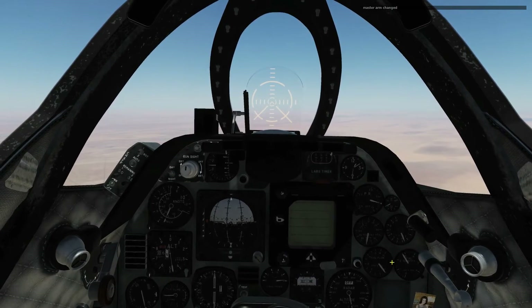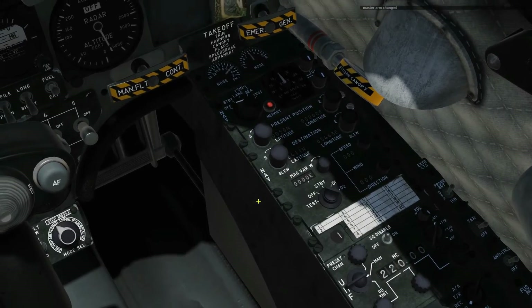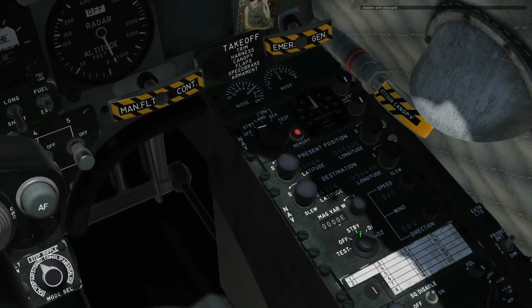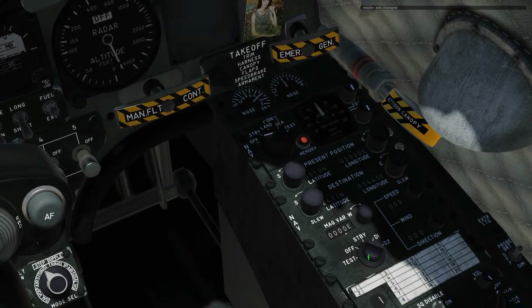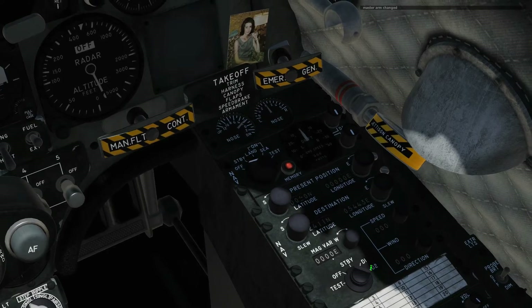Okay, we're in our aircraft now. Let's look at the instruments we're going to be using. This is the main navigation computer. We've got here a master mode selector which can have Test, Off, Standby, or Waypoint 1 or Waypoint 2 — D1 and D2.